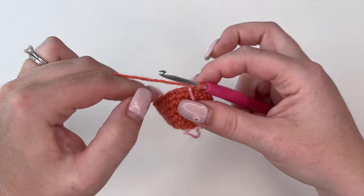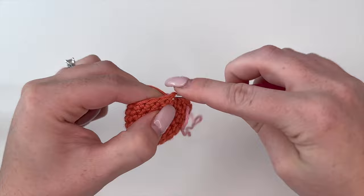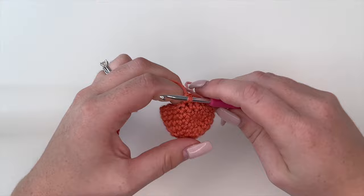I crochet right over top of the scrap yarn. It will just hang there, and when you reach the next row you bring it over top and crochet over it again — back and forth. As you go, you'll be able to see exactly where your rows have started and ended. That is my trick for a stitch marker, and I find it's nice because you can carry it all the way up and see all your rows.